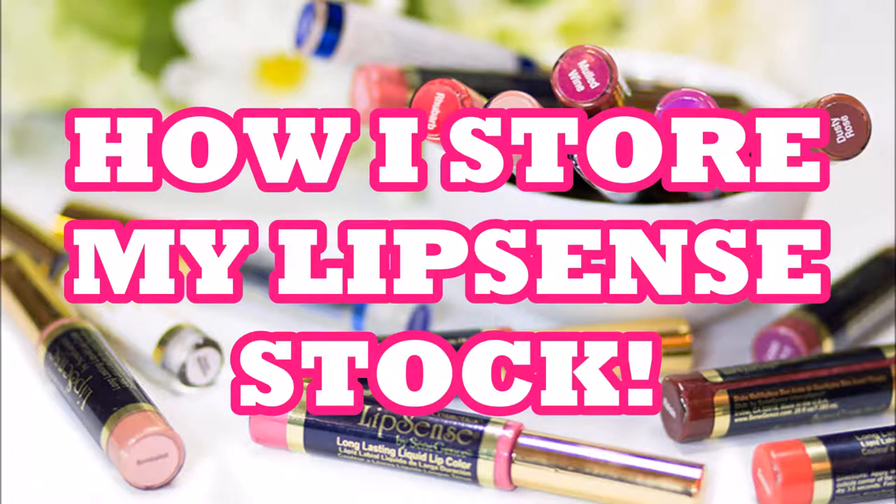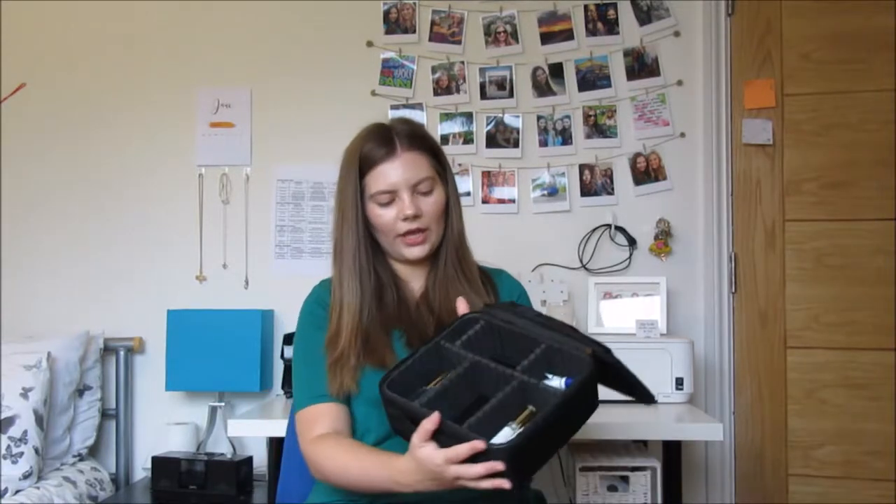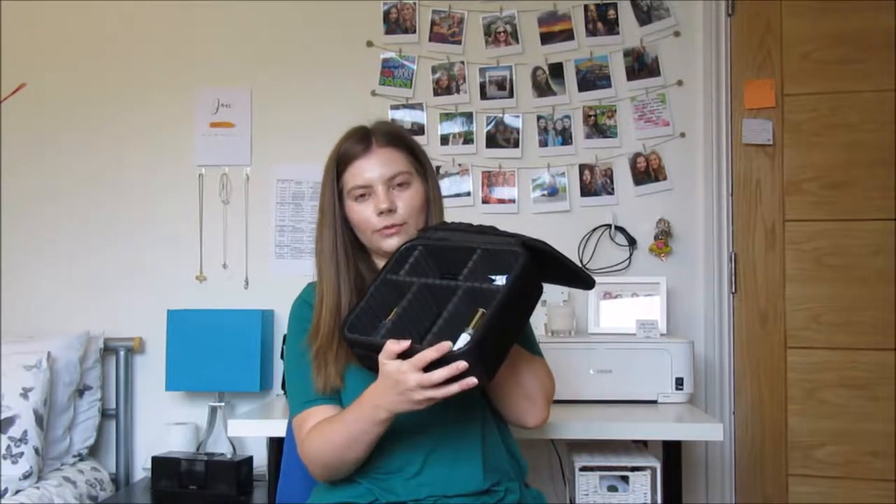Hi guys and welcome back to my channel! In this video I wanted to do a bit of an unboxing. I just put my first order in and I'm excited to share it with you. I bought a little box to keep it all in and I'm really excited by how it's turned out. Here I've got my oops remover.